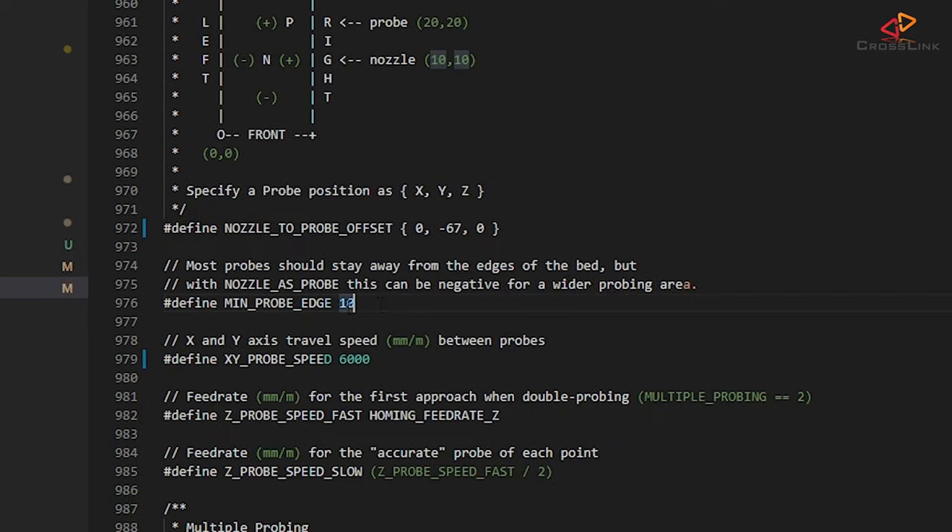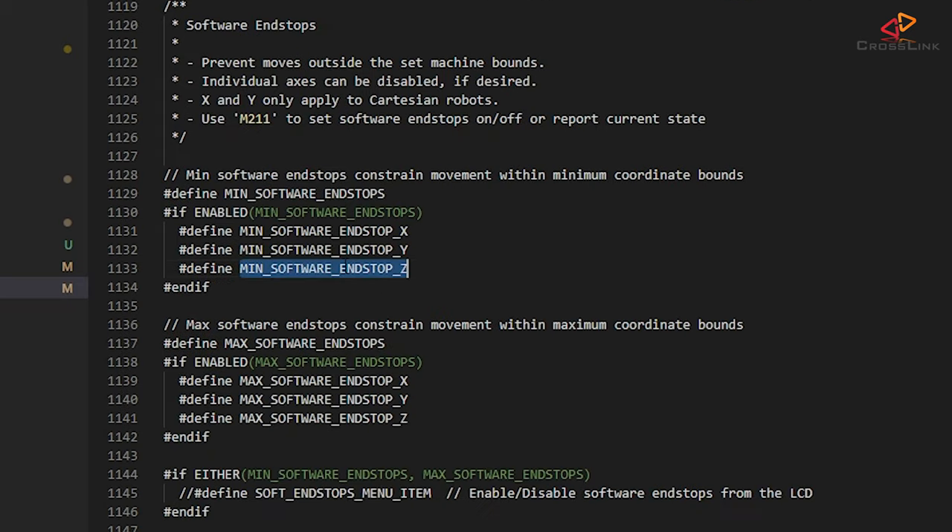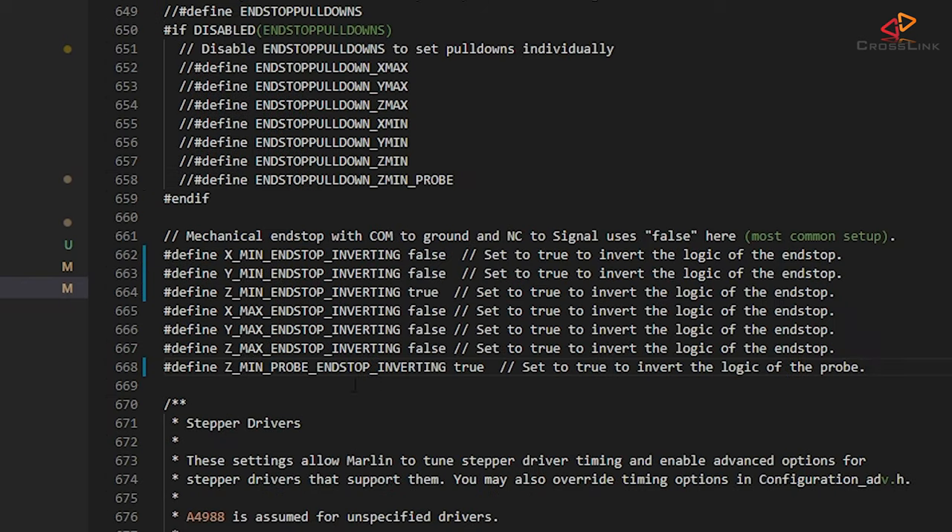Then there is min probe edge at around line 976, a setting that defines how far away from the bed corners the probing grid is going to be — the default of 10mm is fine. Multiple probing at around line 996 defines how often the sensor will measure the distance per probing point. If you discover that the results have a lot of variance, doing more probes per point can improve the accuracy — I'm leaving it commented out for now. Then look for min software endstop Z at around line 1133 and comment it out — this makes sure we can calibrate the probe offset later correctly.